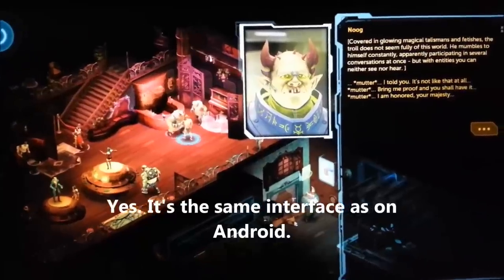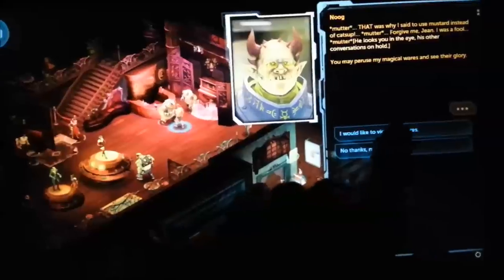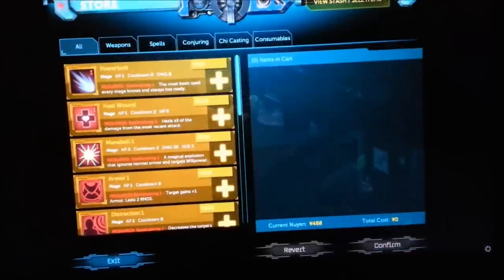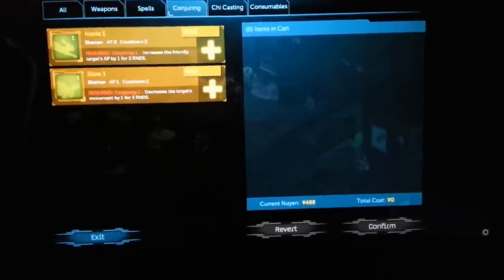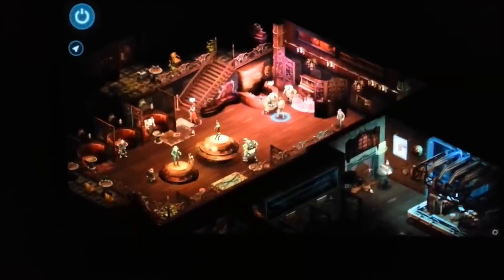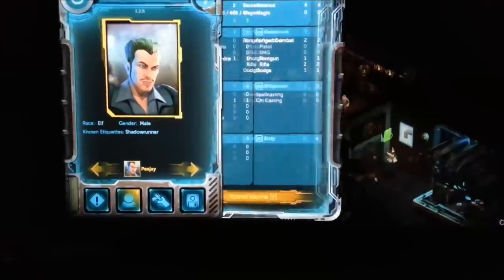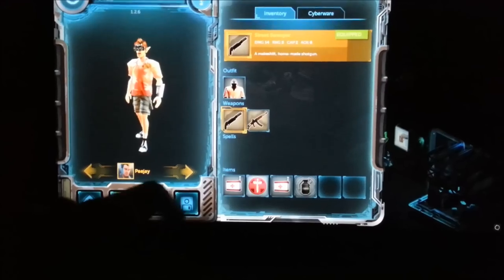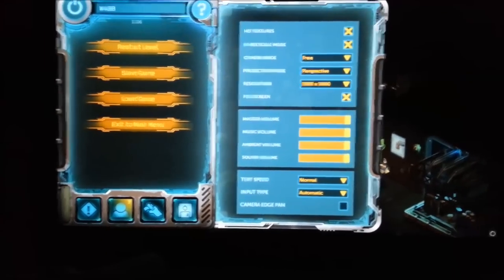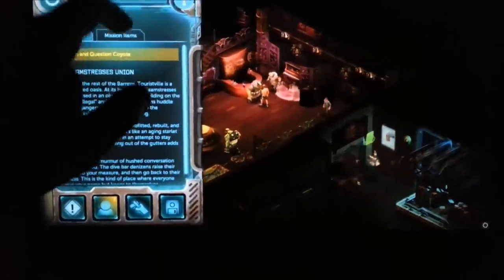Everything in the interface is easy to just touch once to make it work. We can go through the conversations and go through the shops. Let's go through our journal and character statistics. All of these pages work just as they do on Android — no problems there.